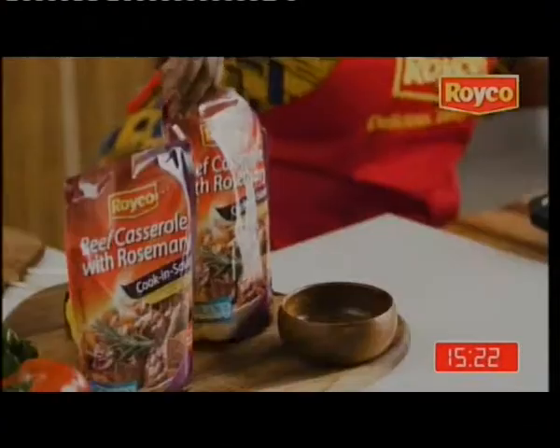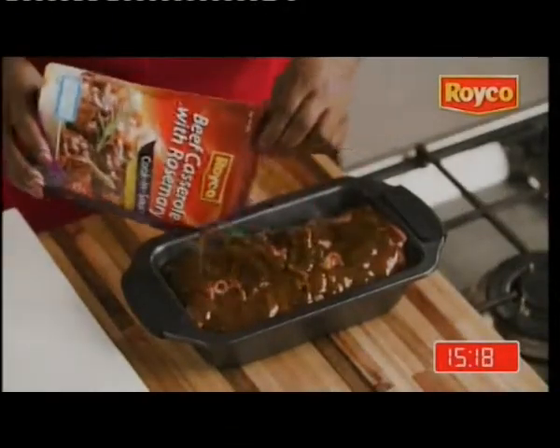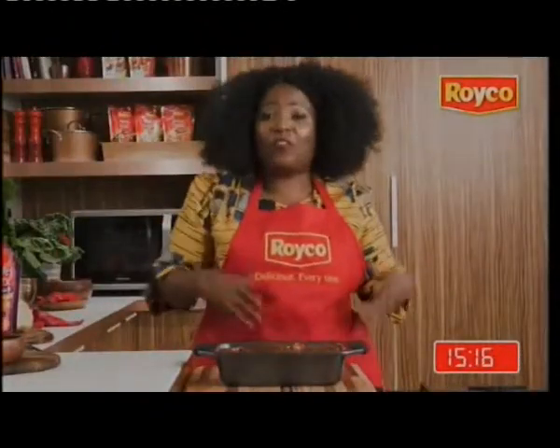So now after 10 minutes in the oven, you take it out. Then you put the rest of the sauce on top and back in the oven for 15 minutes.